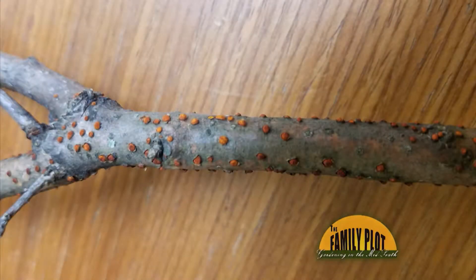What are these red bumps on this oak branch? Is this some kind of fungal disease? This is from Judd. As you can see, they're real distinct red bumps.